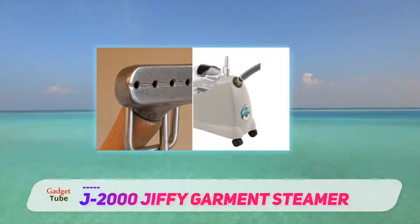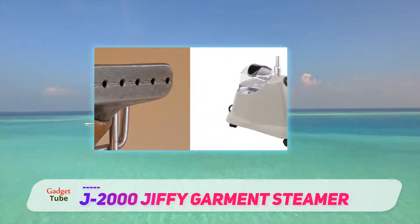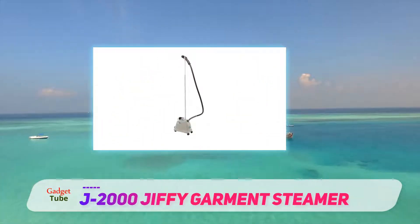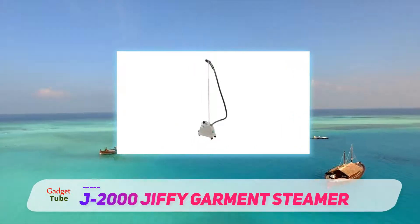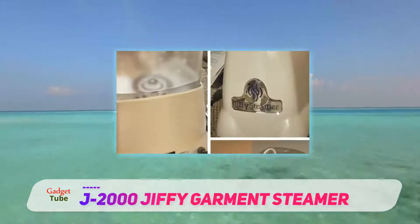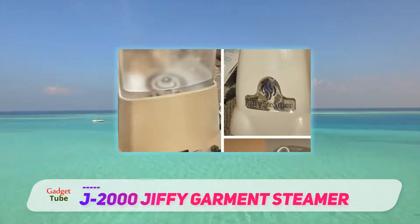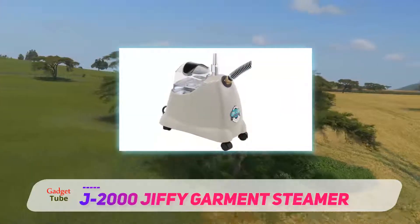It has a high telescopic handle and a five-and-a-half-foot hose. A six-inch steam head covers territory more quickly and thoroughly, reducing the amount of time spent steaming. The model I tested had a plastic head, but there is a model with a metal head for a bit more money. This steamer may not look like much, but it comes up big where it counts — performance. You'll have a hard time finding a better garment steamer for the price.